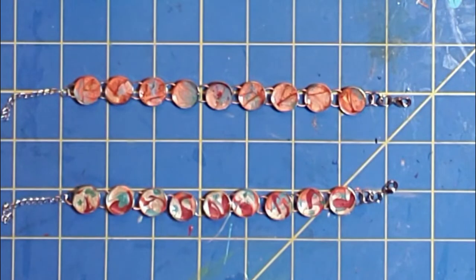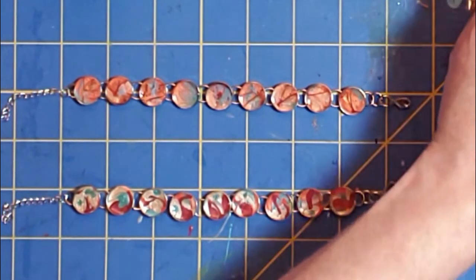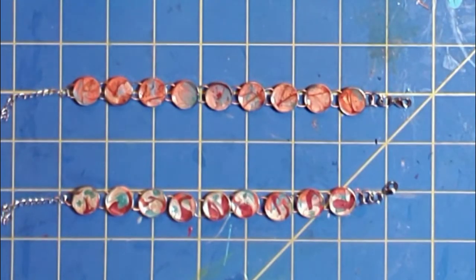We will leave these to do their thing and to dry, and I will come back in a little while and start the video again to show you what they look like after they have reacted with one another.